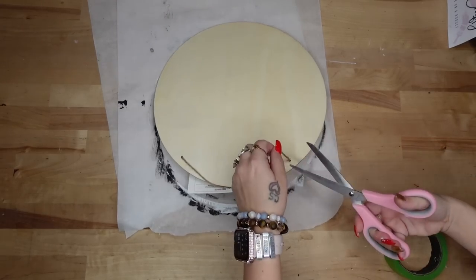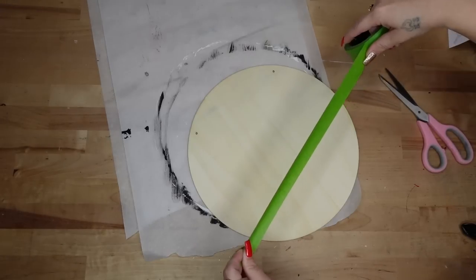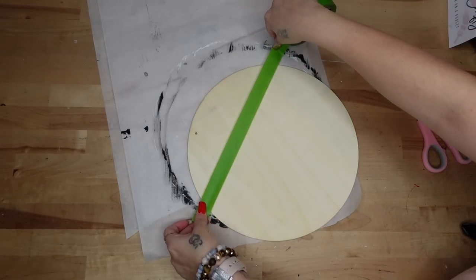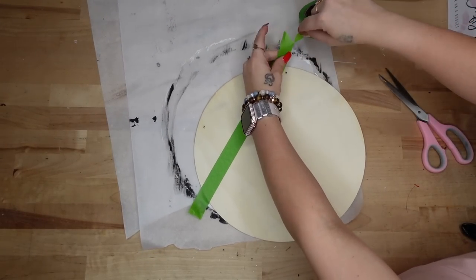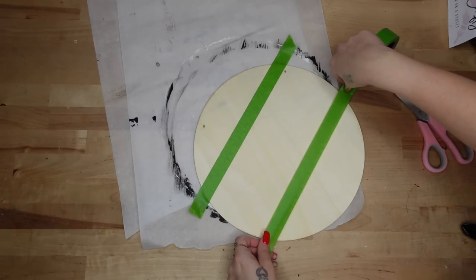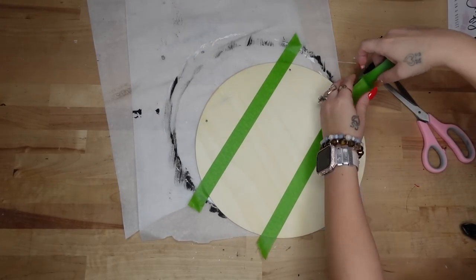For the last and my personal favorite wood round dupe, I take a Dollar Tree wood round and section it off with painters tape starting in the middle, then paint that with a distressed coat of my white Waverly chalk paint.